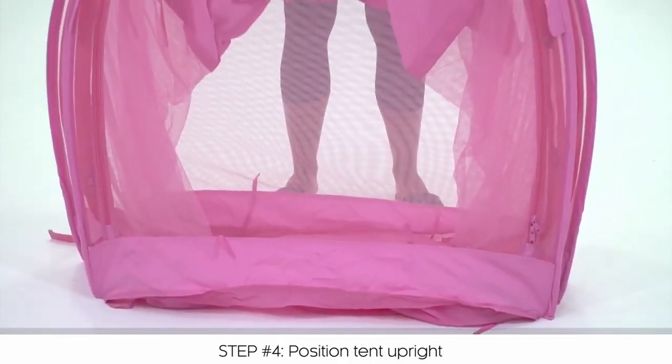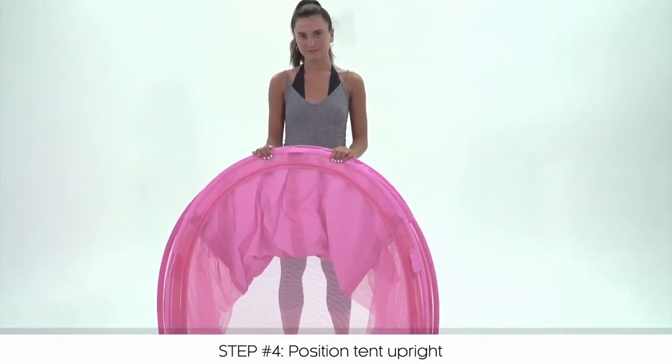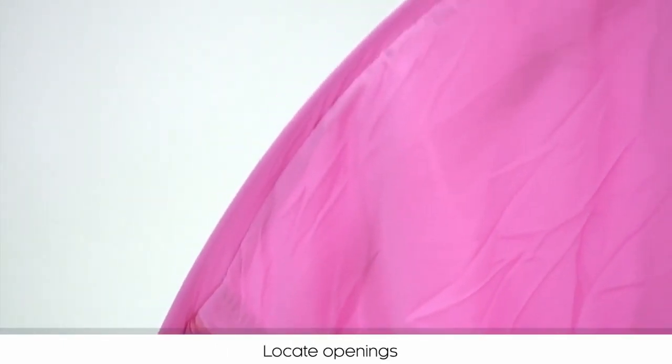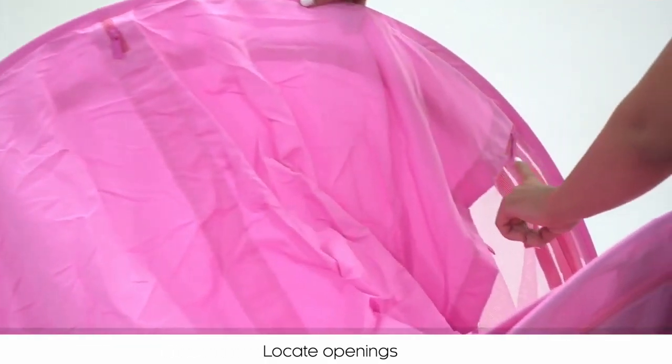Set the tent on the floor so that it is resting on the ends of the arc poles, with the round top up. Notice the three small zippered openings on the arc — this is where you will insert the poles that are included with your tent.